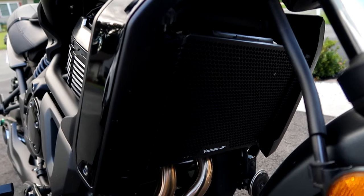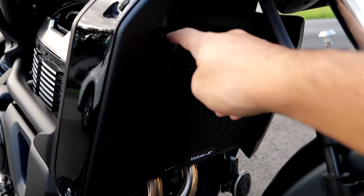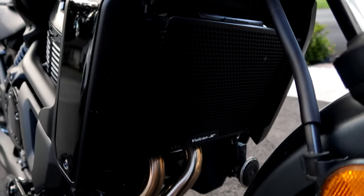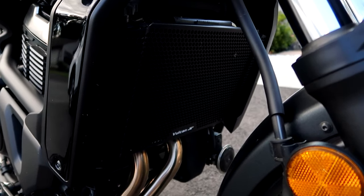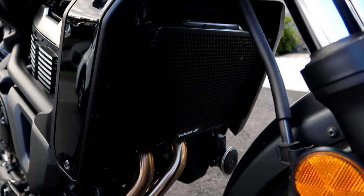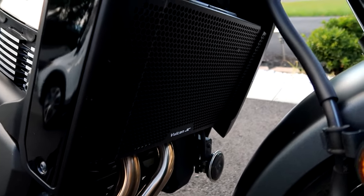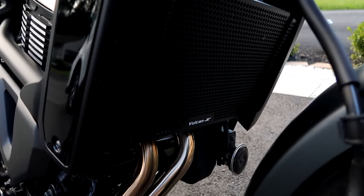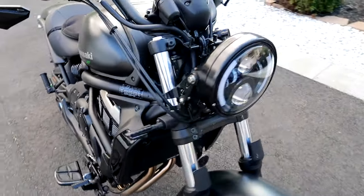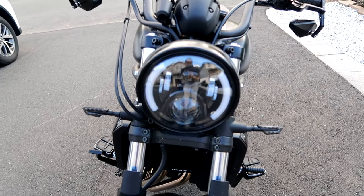Then we have the radiator grill cover with the Vulcan S logo on there. This is bought from Amazon — it's basically just a piece of metal with holes in it and two mounting holes on each side. It's pretty simple and basic; in my opinion it was overpriced, but it protects that grill and gives it a nicer, cleaner look with that Vulcan S logo.